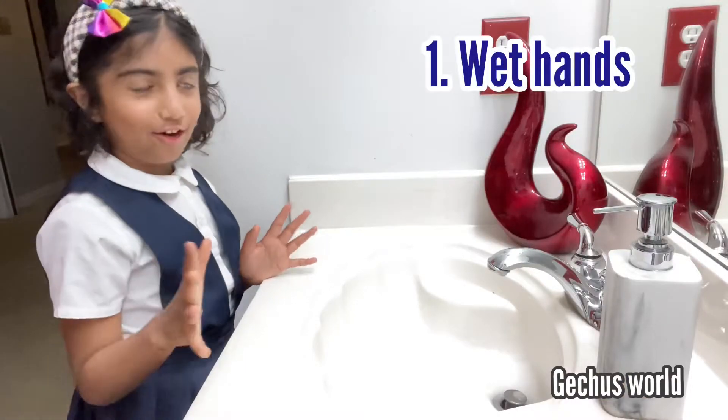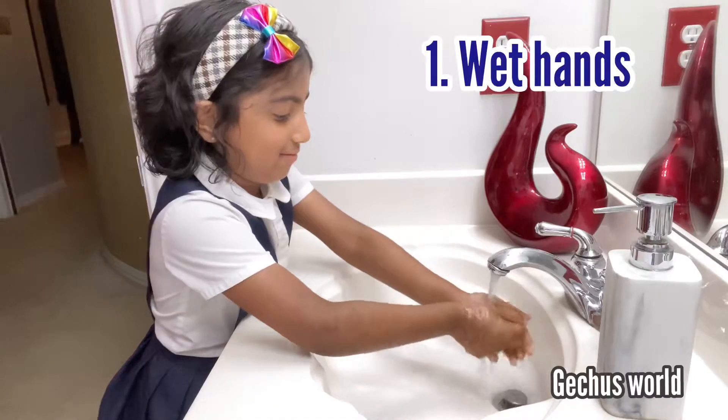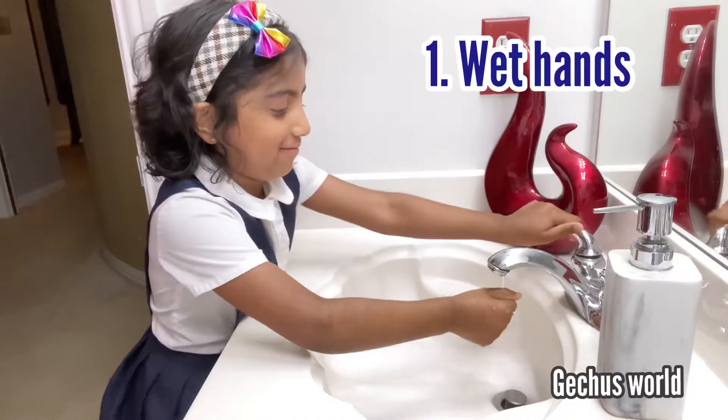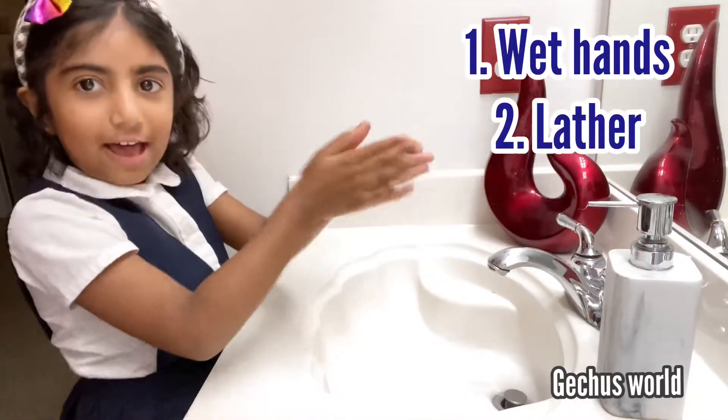First step: wet your hands. Now second step: put the soap and lather like this.